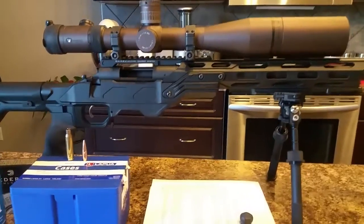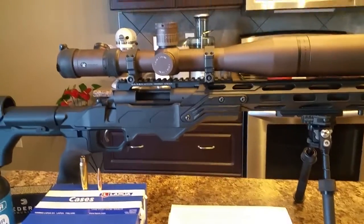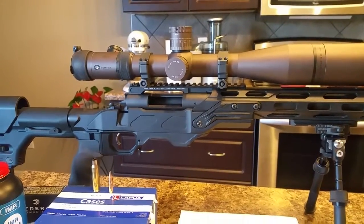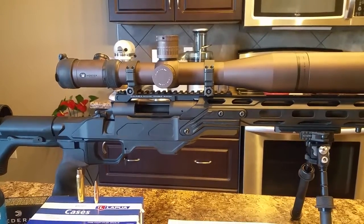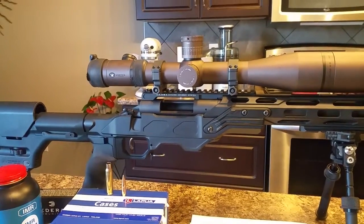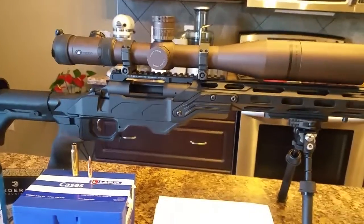Howdy! JP here. Today we're going to be taking a look at a tool that I've been using for a little while now that has helped me greatly in lowering my standard deviation into the single digits, and that tool is the Redding Instant Indicator Comparator tool.